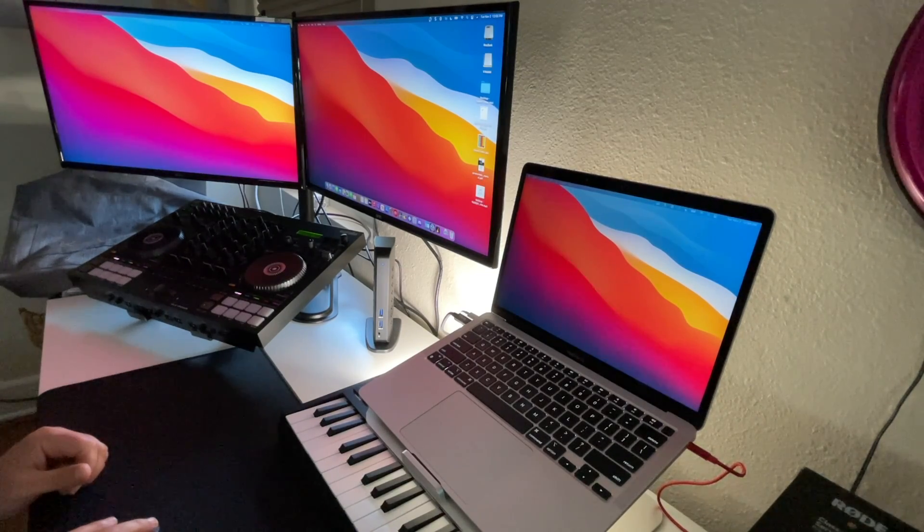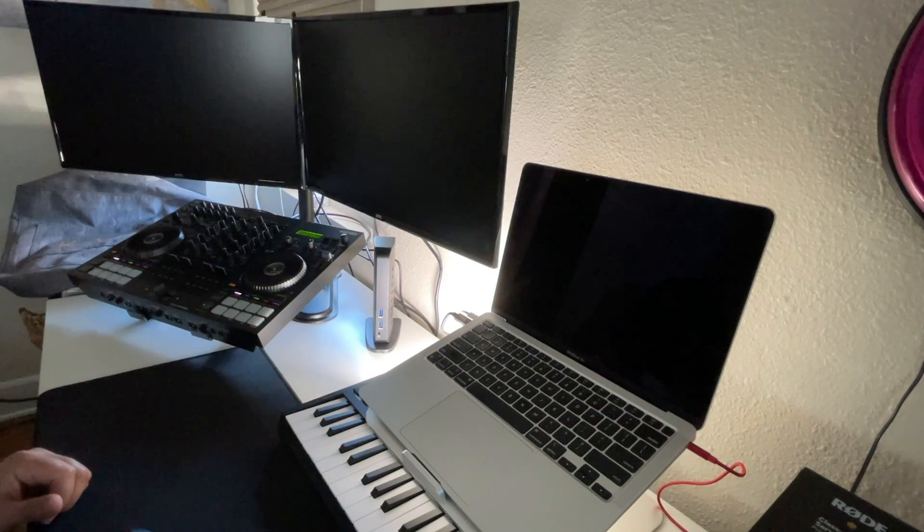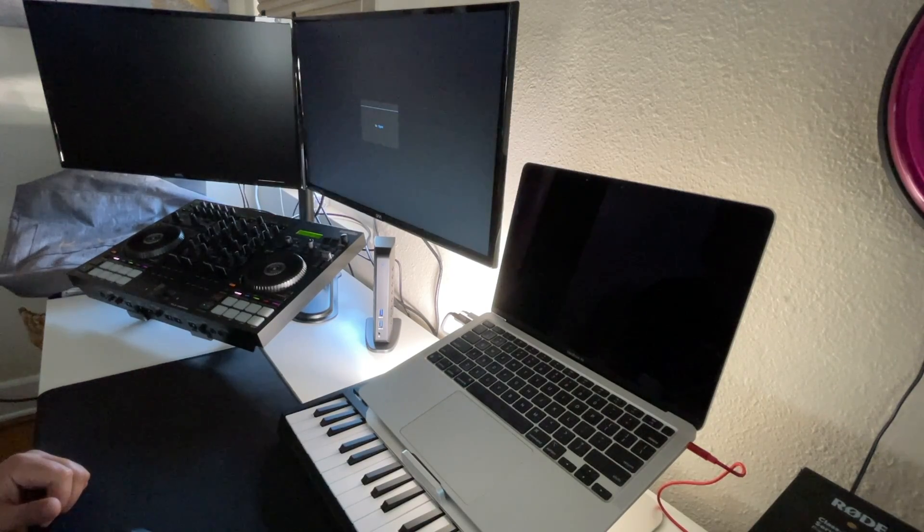I've got my DJ controller plugged into the Plugable device, a micro SD card plugged into the back, and a keyboard and mouse as well.